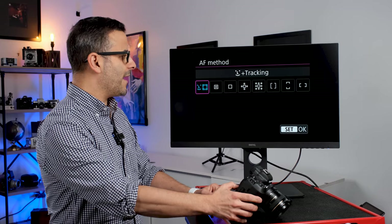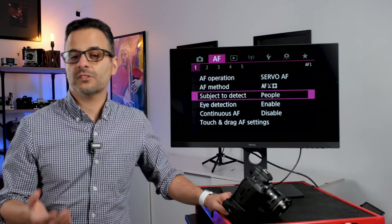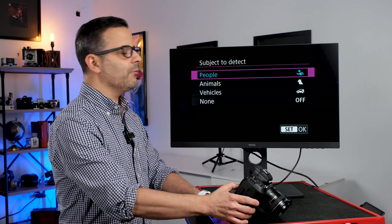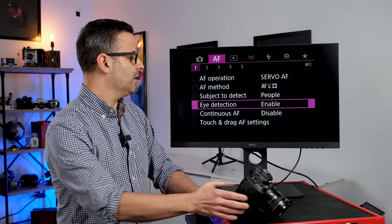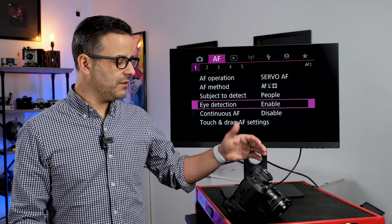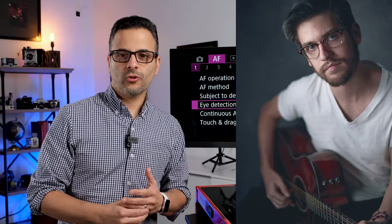Let's talk more about the tracking method. Within tracking, the camera gives you a subject detection option. Since we're doing portraits, we want to detect people — you can also detect animals, vehicles, or none, but for portrait photographers we leave it on people. The next option is eye detection, which you want to enable. This not only tracks the subject's face but more sensitively tracks the eye. You can also assign a custom button — I use the star button on the back — to toggle eye detection on and off or switch between faces, which helps improve your hit rate.